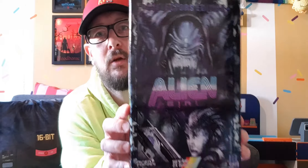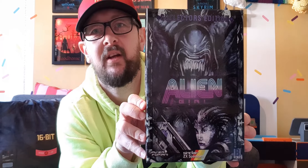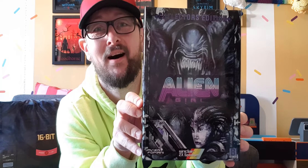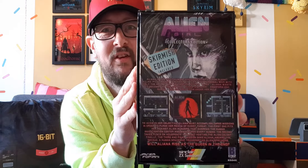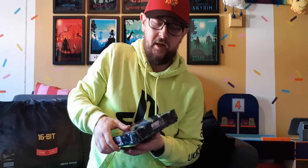So before I do, I'll just let you see — that's probably better in focus. It just looks absolutely amazing. Absolutely class. And the back as well — just brilliant. I literally can't wait.